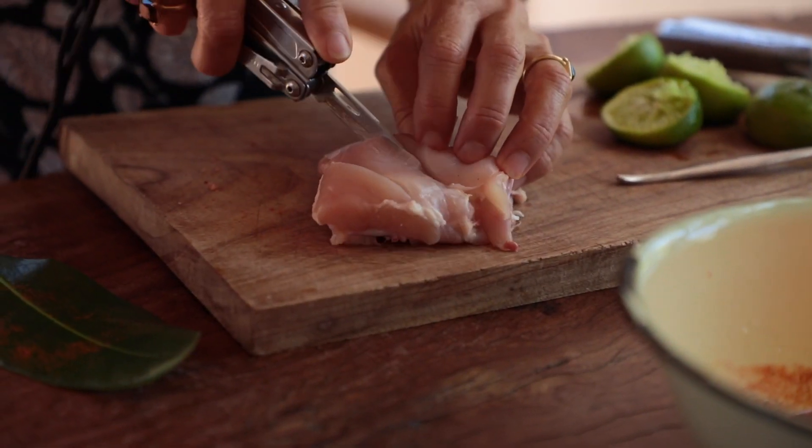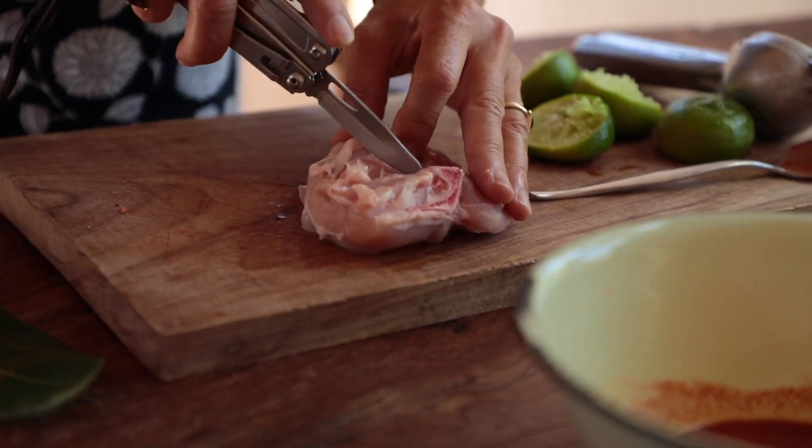Why are you doing a little bit more than scoring? And I'll maybe even do one here at the back.